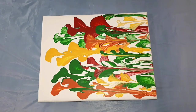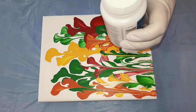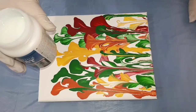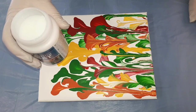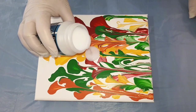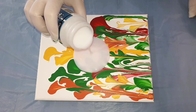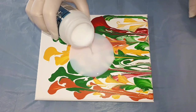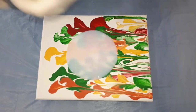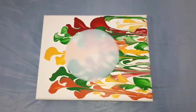I just took the lid off and I have a bit of a skin around the rim, so I'm going to remove that because I wouldn't want that falling into the top coat. This is an eight ounce bottle, 236 ml. I'll see how much I feel we might use for this size.